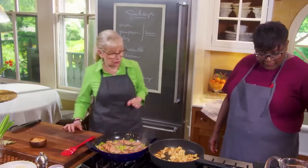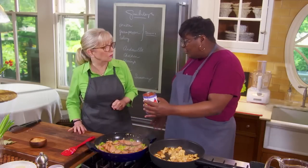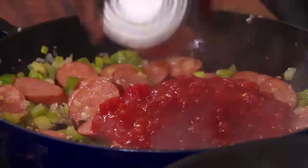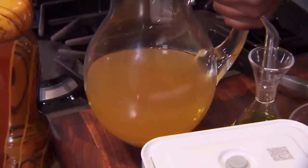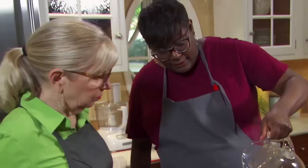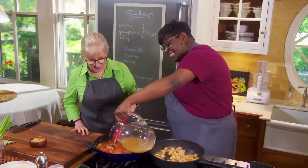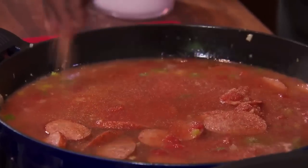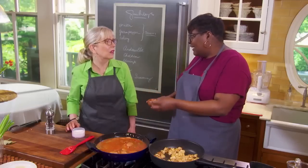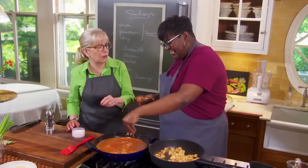We're going to season this really well, because this is our flavor — after the rice is cooked, you usually don't season again. Rice can't absorb seasoning after the fact; it has to go in already seasoned. We added one can of crushed tomato and about a quarter cup of chicken stock, then added the chicken with all the fat — fat is flavor. In go some fresh thyme and bay leaf.